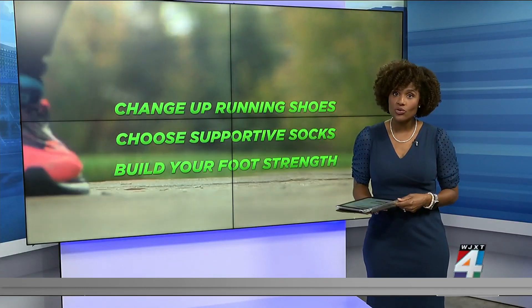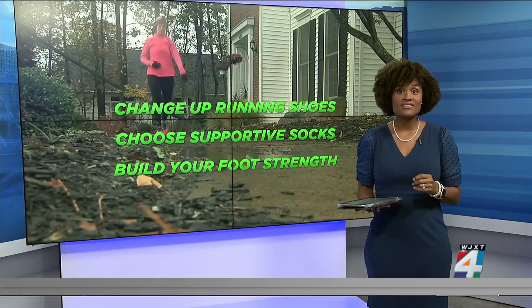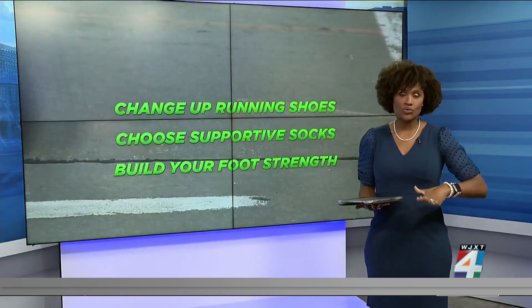She also says it's crucial to build up your foot strength by doing daily exercises and stretches. For example, you can flex your foot up to resistance and down to resistance. Not only do foot strengthening and stability exercises help you as you prepare for your run, but also while you're running — the better prepared your feet are, it reduces your risk of injury and reduces long-term problems like stress fractures.